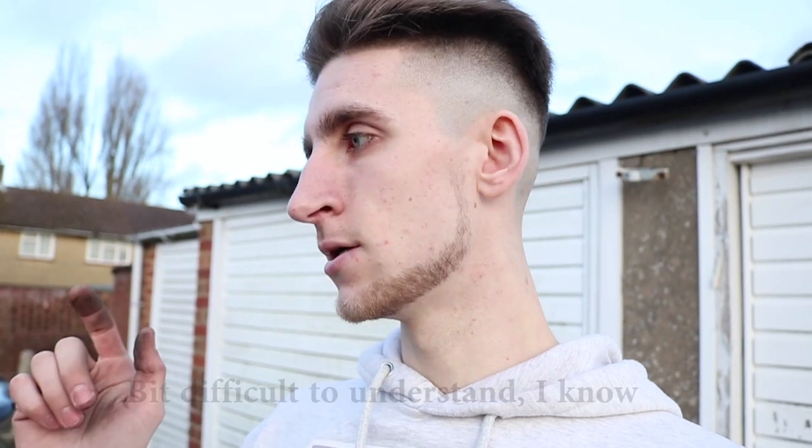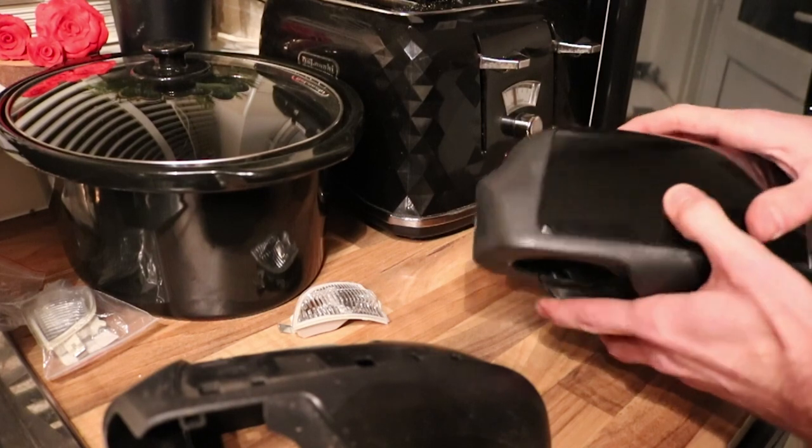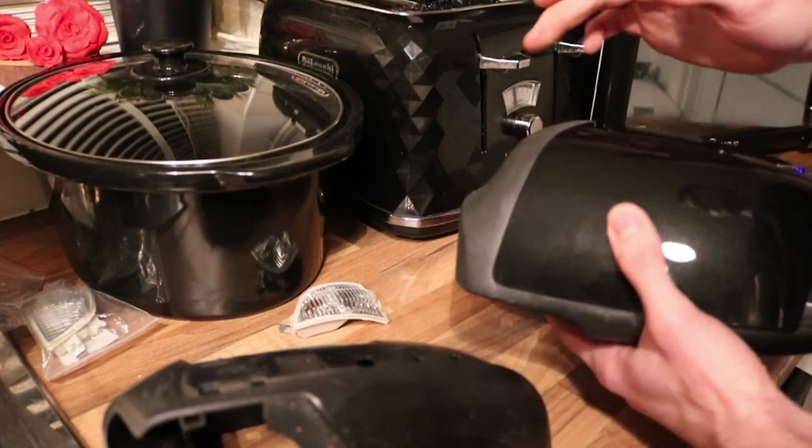I've worked out that the Focus wing mirror plastics won't actually fit on the Fiesta mirror base. So what I've got to do - I'm going to leave it overnight and carry on tomorrow - but overnight I'm going to drill out a small hole in the Fiesta backing plastics to allow a gap for the indicator housing from the Focus mirrors to fit onto the Fiesta plastics. I'll show you later when I actually do it. But what I've got to do now is take off the passenger side, get the plastics off, the housing for the mirror.